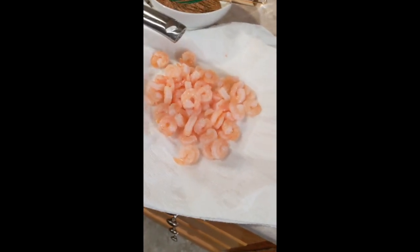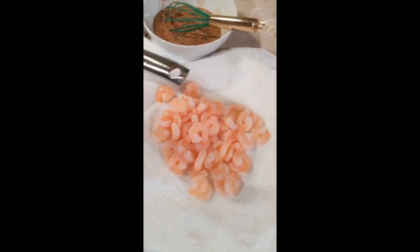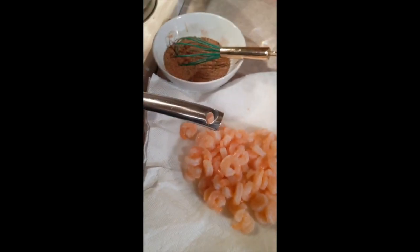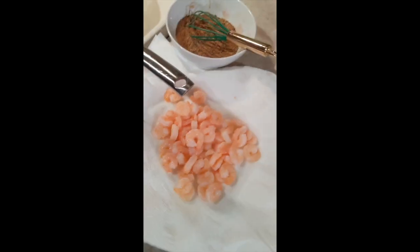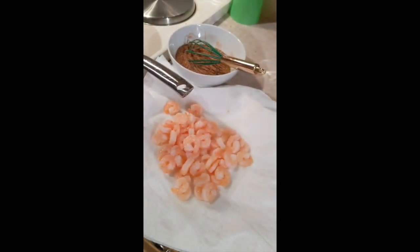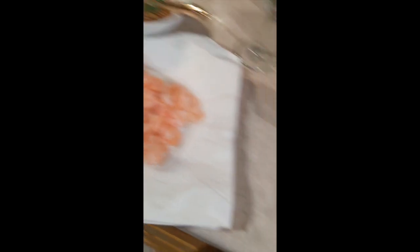I'm a cheater when it comes to shrimp — I always buy the pre-cooked stuff that's frozen, let it thaw, and you're just going to heat it back up in the pan. You don't have to worry about getting sick or cooking seafood incorrectly because it's already pre-cooked. Tonight, unlike the first night, we're going to actually season the meat with the seasoning instead of the pan.